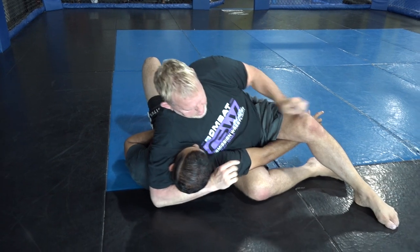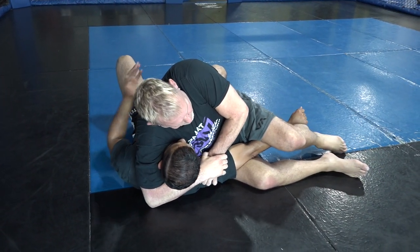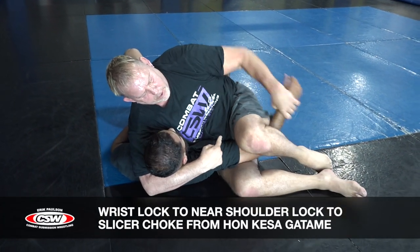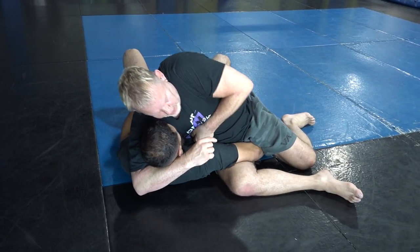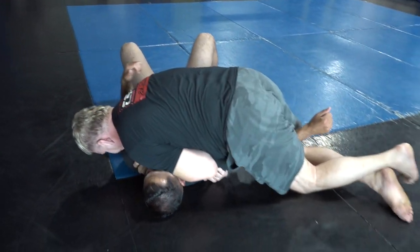From here, I come to my hands, push — and this is my arm bar. I come back and he bends his arm up — there's a wrist lock. I bring it down — this is the shoulder lock. There's the space. I come back to the slicer.